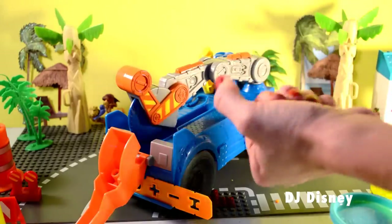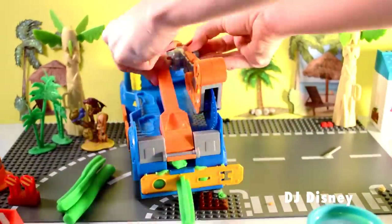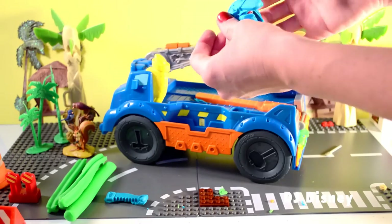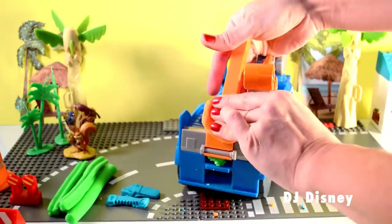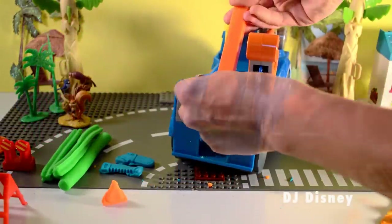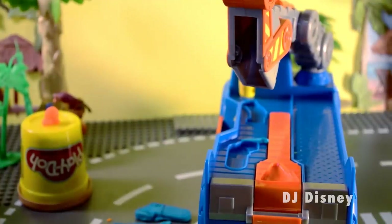We're going to use some green Play-Doh to make our logs. Using blue Play-Doh, let's make some tools. Using orange Play-Doh, I want to make a cone. Let's get ready to cut our logs. We can change our blade, too.